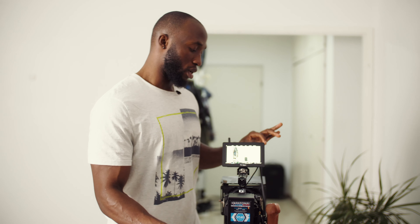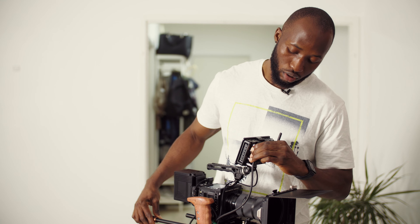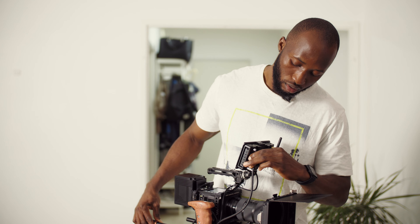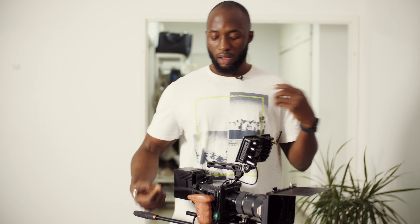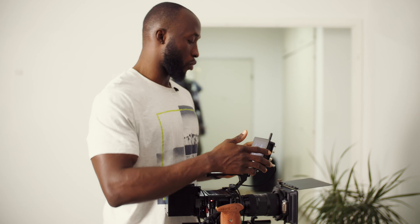If I want to disconnect, before powering off anything I would first pull out the cable — not power off first, pull the cable first — and then I can disconnect whichever way I want.